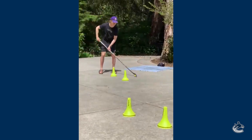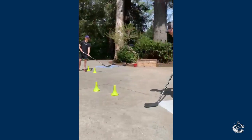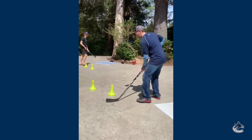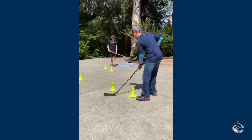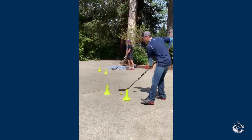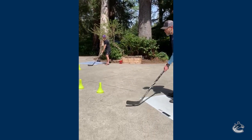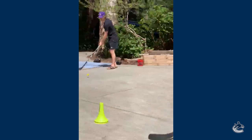Now you can get creative here. You have a target, get it back. My head's up, I'm working on my skills. Quick hands — forehand, backhand, backhand, forehand, toe drag. Now you can progress from a forehand pass to a backhand reception.